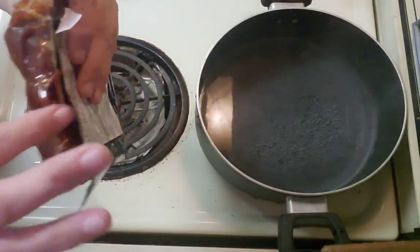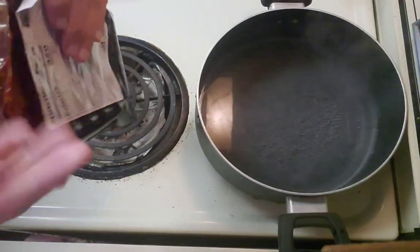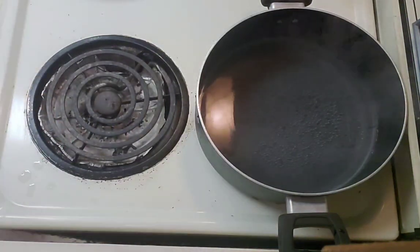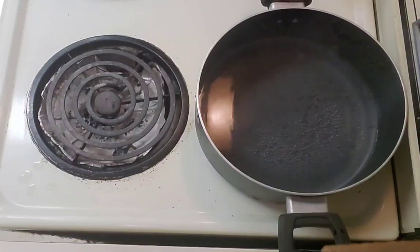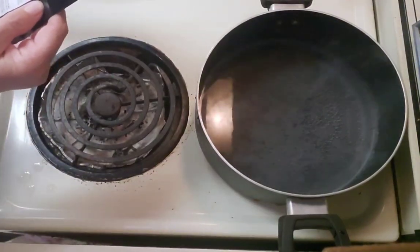These are Coleman Natural Hardwood Smoked St. Louis pork ribs and barbecue sauce that I got off of Imperfect Foods. Let me tell you, this barbecue sauce is really yummy. I'm going to cook these in my air fryer.